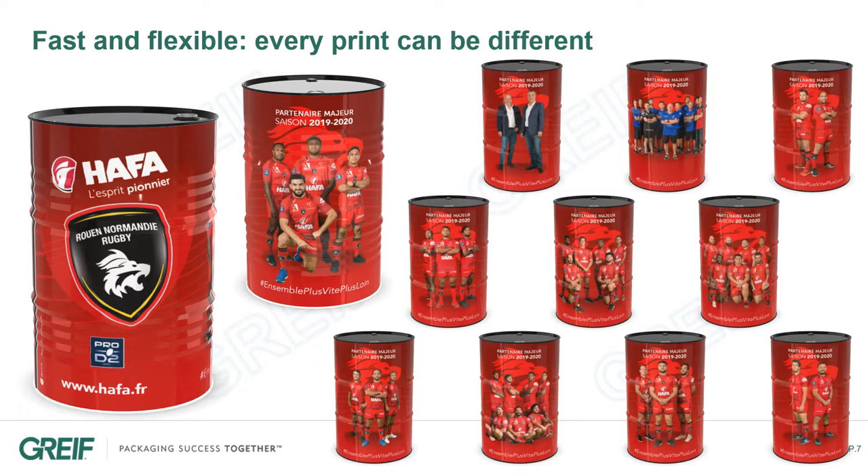This can be very useful for special events, such as trade shows or sports events, as you can see here. In that case, every drum was printed with a different image, showing different players.